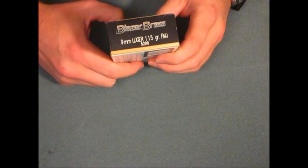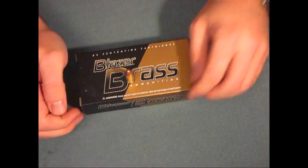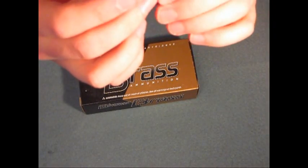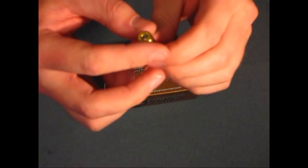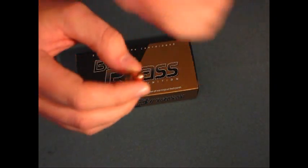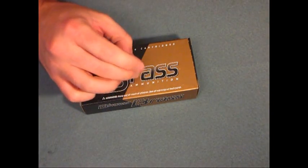9mm Luger 115 grain full metal jacket — it's just a basic bullet. Now the thing that sets CCI apart, I feel, is their attention to detail. I've never had a misfire with a CCI bullet. I have heard of people having problems with the Speer bullets, the Lawman — some people having problems with them, which I think have a CCI primer on them, but this bullet right here I've never had problems with.